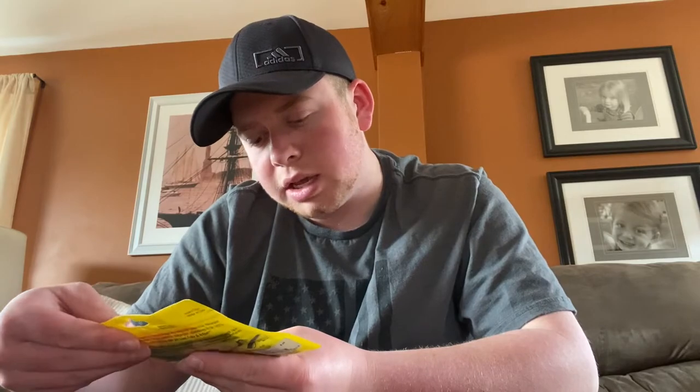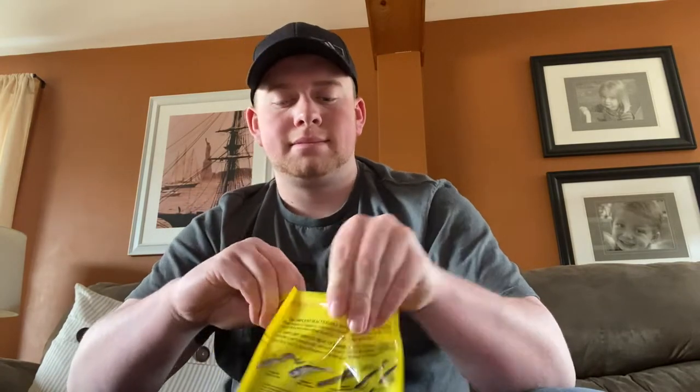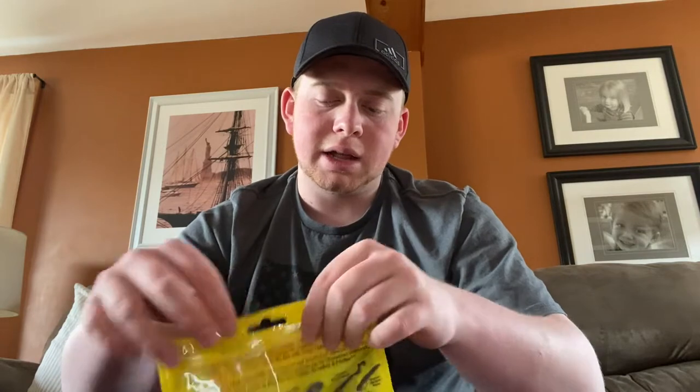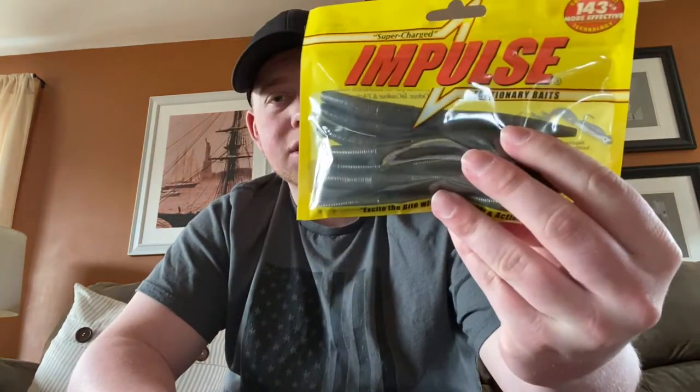Next we have the Northland Tackle Impulse Dipstick — looks like we got a pack of Senkos in a green pumpkin, watermelon flake color. Superior Scent, 143% more effective — we'll all be the judge of that. I do like that scent and that color. The watermelon flake is actually really good at reflecting the sun when it's high in the sky. There's not a ton to say about a typical Senko worm — if you're not sure what to throw, throw a Senko. They get the job done, there are so many different ways to rig them: wacky style, Texas rigged, just weightless, weedless. They're one of the most versatile baits out there, and any Senko I'm a big fan of.